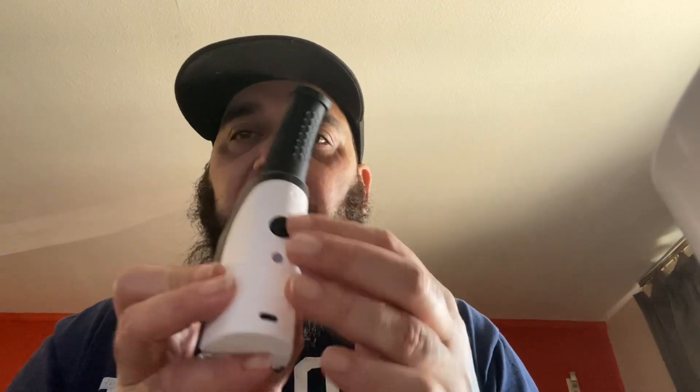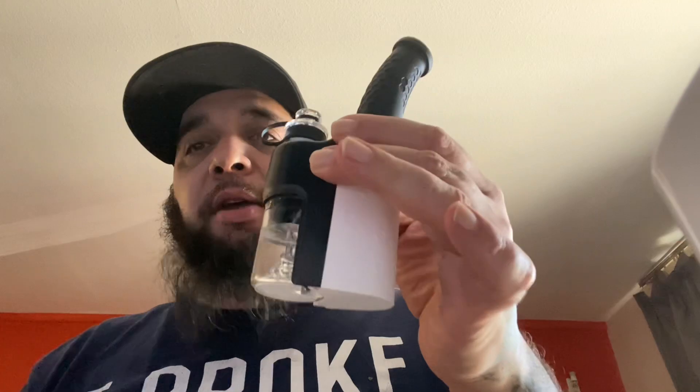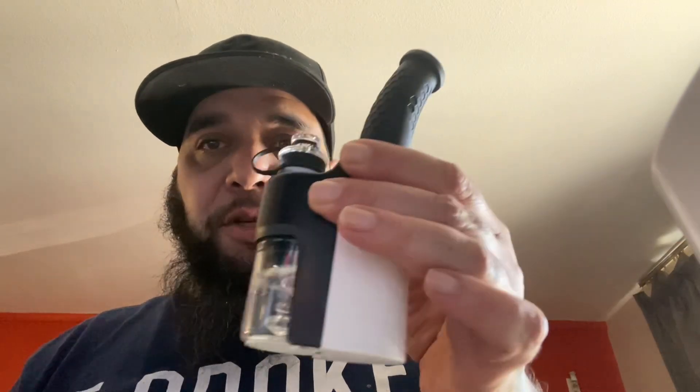It's using the same atomizer system as the Aris Plus and the same power selection system, so I'm pretty sure it's going to function almost exactly the same just in a tighter body. But let's not prejudge — let's go ahead and dab up. I'm going to find my dabs.